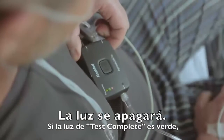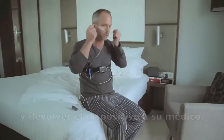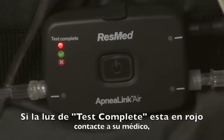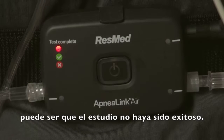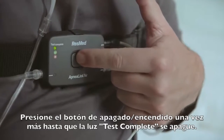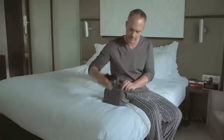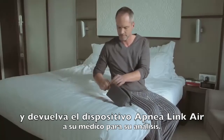If the test complete light goes green, you have successfully completed your overnight study and can now return the device to your health care provider. If the test complete light is red, contact your health care provider as the test may not have been successful. Press the on-off button another time until the test complete light turns off, and return the ApneaLink Air system to your clinician for analysis.